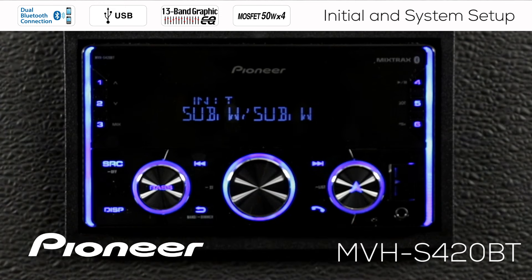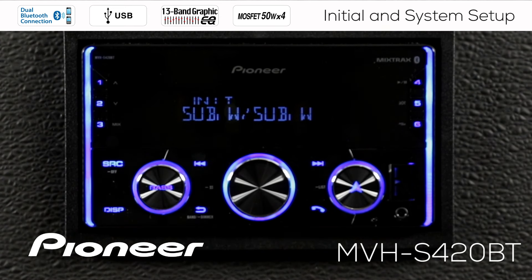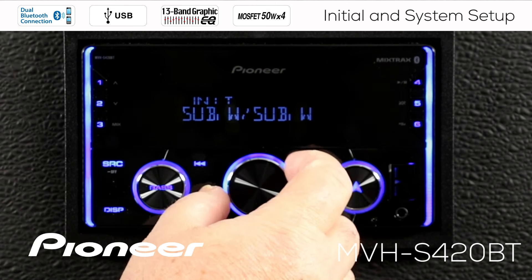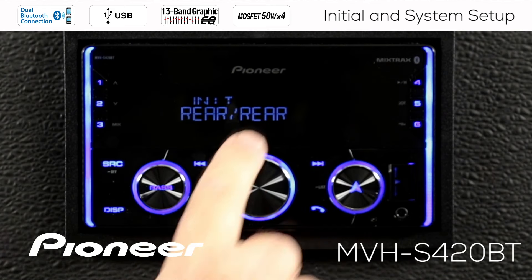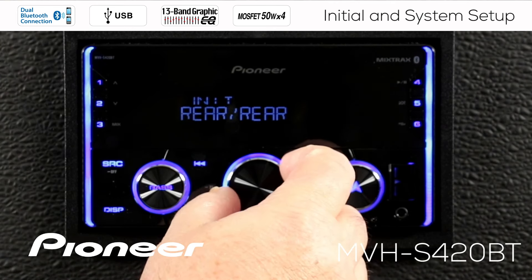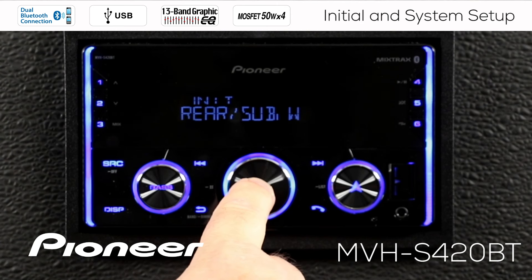We can change that setting. Rolling over to the next option changes the rear speaker output to subwoofer output — you can run a small subwoofer on the rear speaker output — and the rear RCA is also set to subwoofer output. This does not affect the front channel. The next setting sets rear speaker output to full range and rear RCA output to full range as well, again without affecting the front outputs. For this demonstration, we'll set up full range for the rear speakers and subwoofer output for the rear RCA, then press in to confirm.